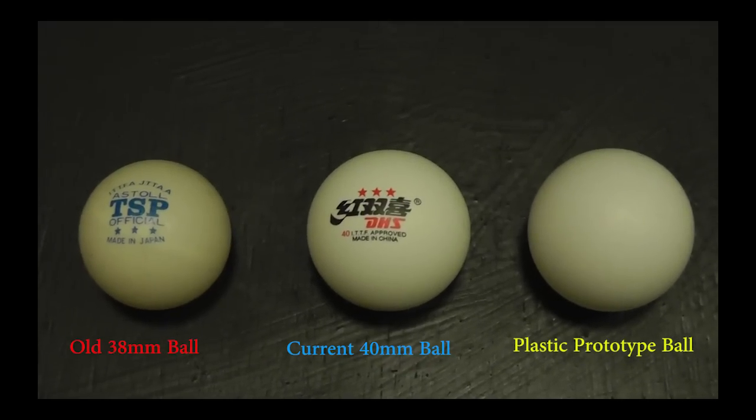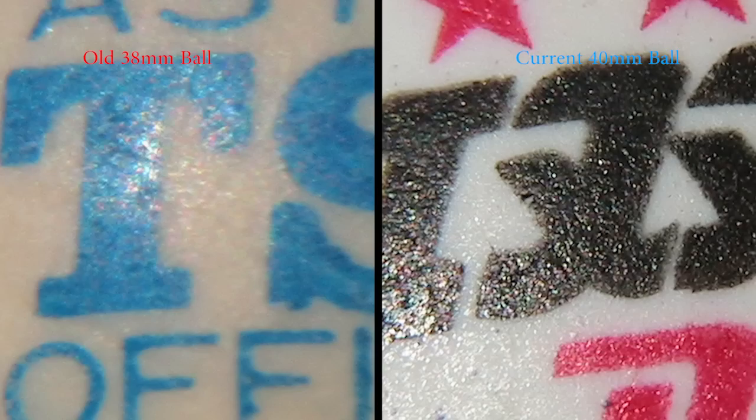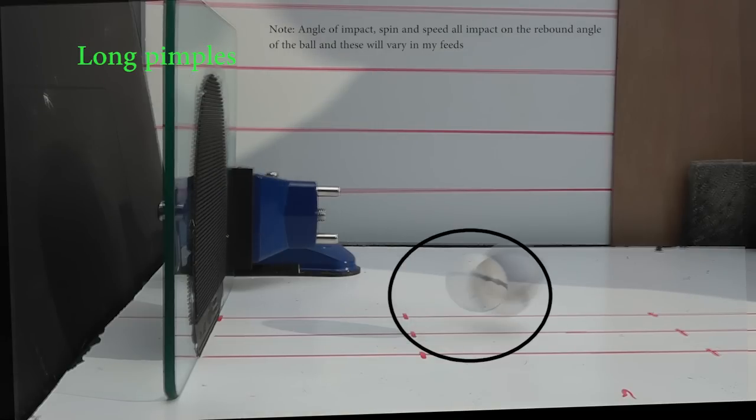Hello. In the first two parts of this video series, we tested a plastic prototype ball, a 40mm ball, and an old 38mm ball in terms of their physical differences and how they performed under some basic control tests for rebound speed, bounce, and spin.